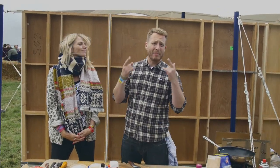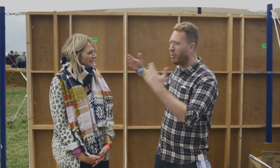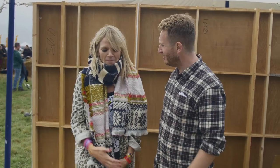We're at Feastival — Jamie's Music and Food Festival — and I'm here with the one and only Zoe Ball. Hello, thank you very much for having me. I have not stopped eating all day and I'm still starving.